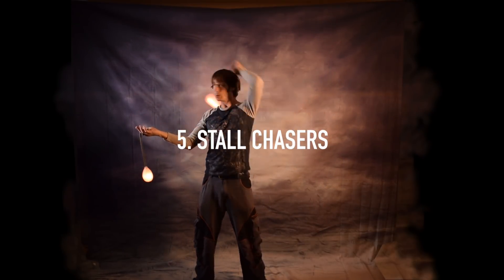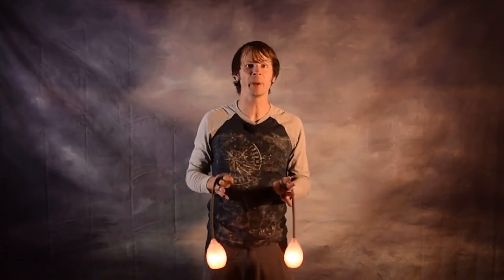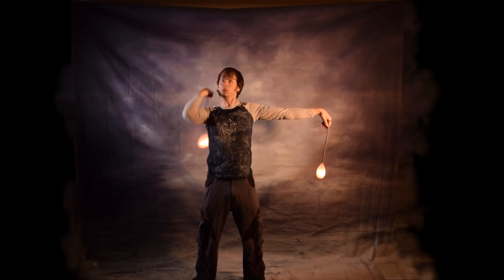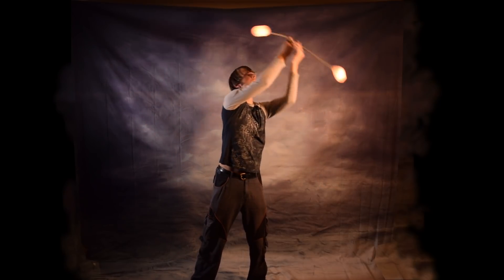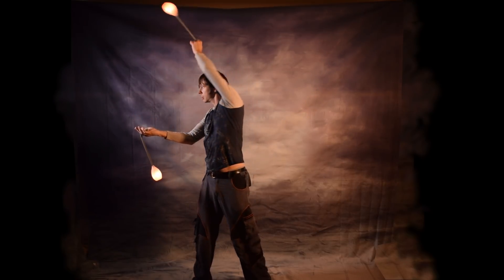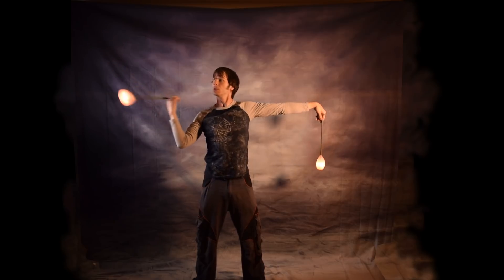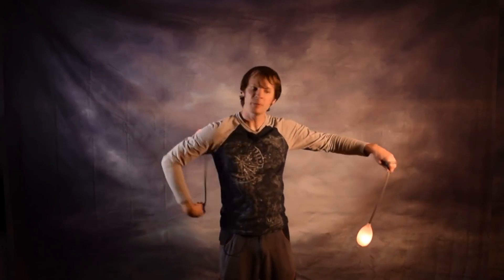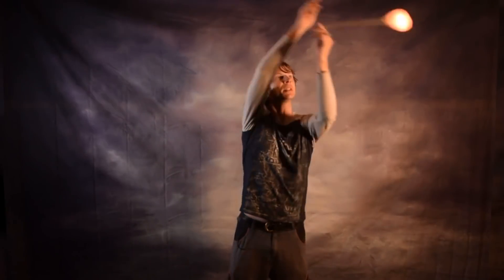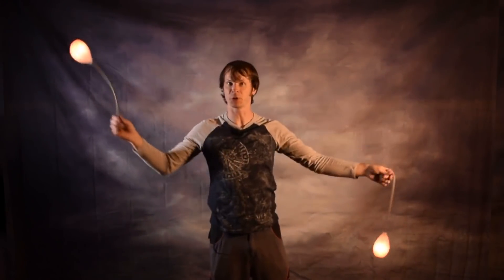Stall chasers. I will totally admit that doing body tracers with stall chasers can be a royal pain in the ass. But any moment where you have one poi coming over to meet the other poi is an opportunity to find some place where you can stick a little bit of a shoulder reel and a trace and get the poi around your body. I've actually seen some people turn this into a kind of game — finding all the moments in between the two hands where they can get their poi to do a little reel around their body before doing a stall chaser up and around.